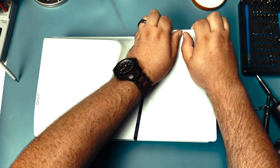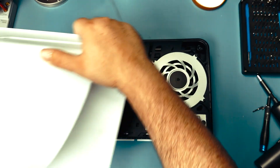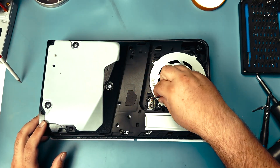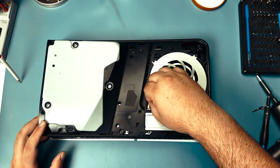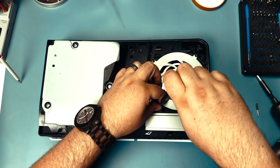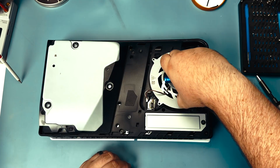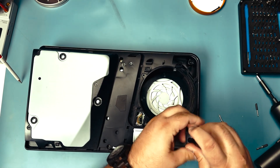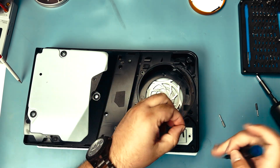First thing we're going to do is pop off the shells — that came off really easily, so I think someone's been in here before. Disconnect the fan carefully and take out the screws for it, then lift out the fan and set it aside. Now I'm just going to go around the border and take out all of the screws holding down the housing.